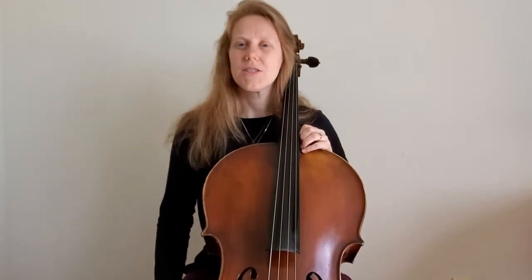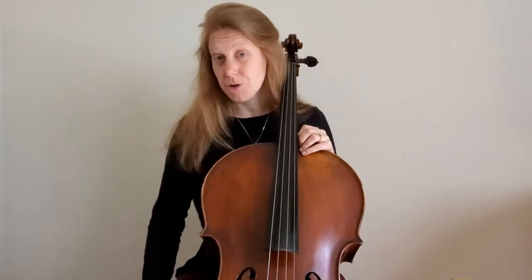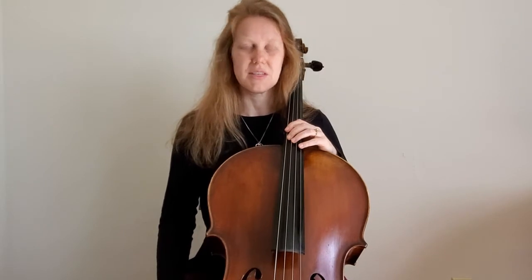Now I'm going to show you how to do a left-hand tunnel. You already know the G tetrachord on the D string — we're about on pages 8 and 9 of the Essential Elements book.